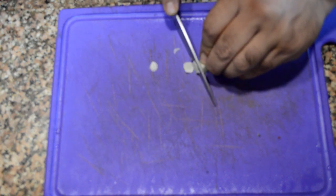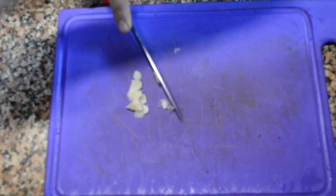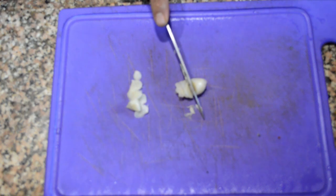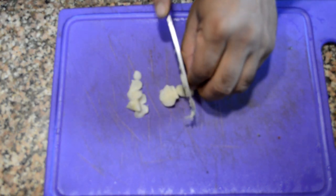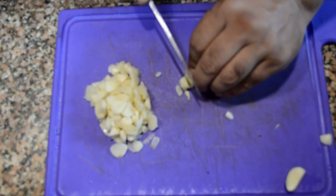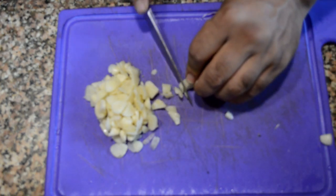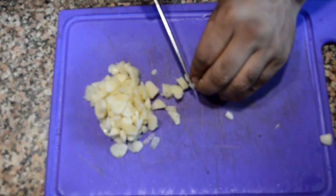Now let's get started. First of all we will chop this garlic into smaller pieces. I haven't used ginger garlic paste here because we are already using ginger powder, and methimas doesn't have a lot of ginger flavor, so we're using just garlic. If you have garlic paste you can use it, but here I'm using fresh garlic cloves and chopping them into smaller pieces.